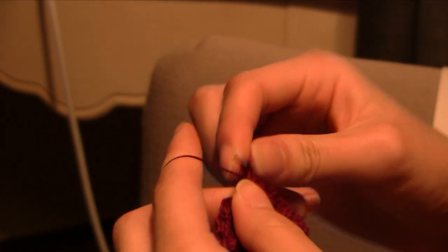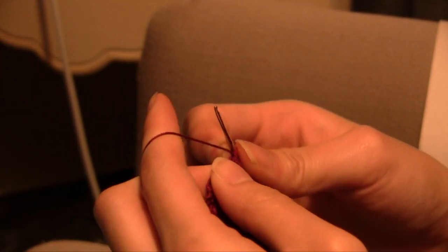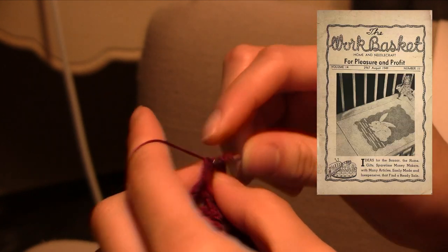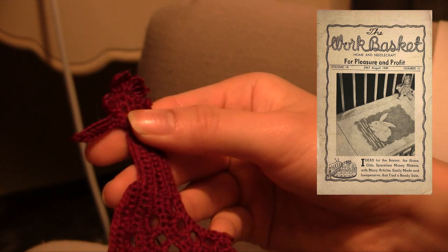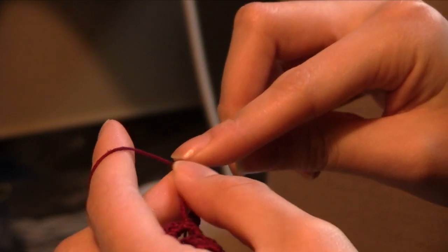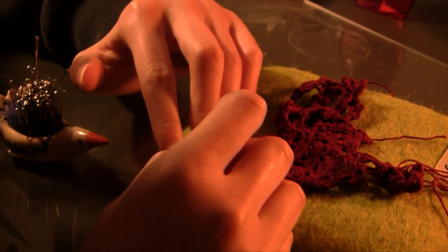Here I'm crocheting a rooster that I'm going to stitch onto an oven mitt for a gift. This pattern came from the Work Basket, which is a needlework magazine from around 1930 to the 90s. This pattern specifically came out of the late 40s, and I have it scanned and uploaded online — I'll leave the link in the description in case you want to make it. The pattern is pretty quick: I can make it in two or three hours if I really tried. I've made it a bunch of times and every time it comes out very nicely, and it's great for gifts and kitchen-themed stuff.